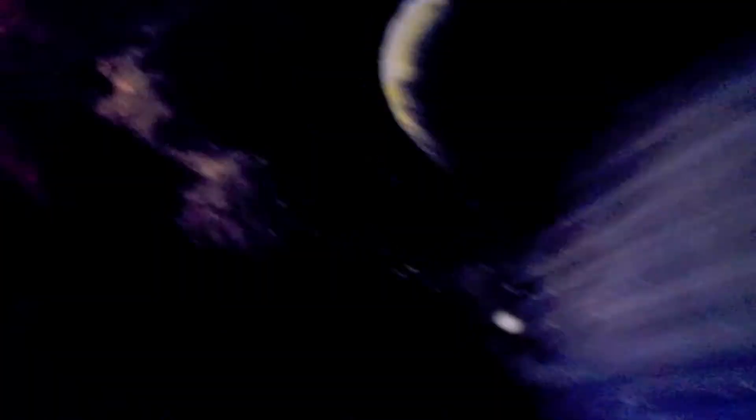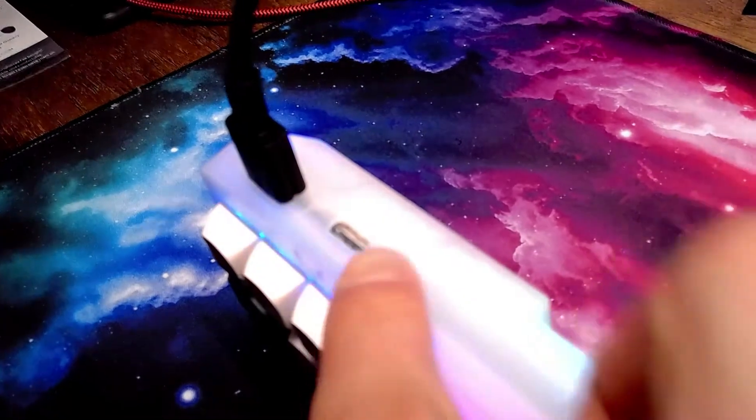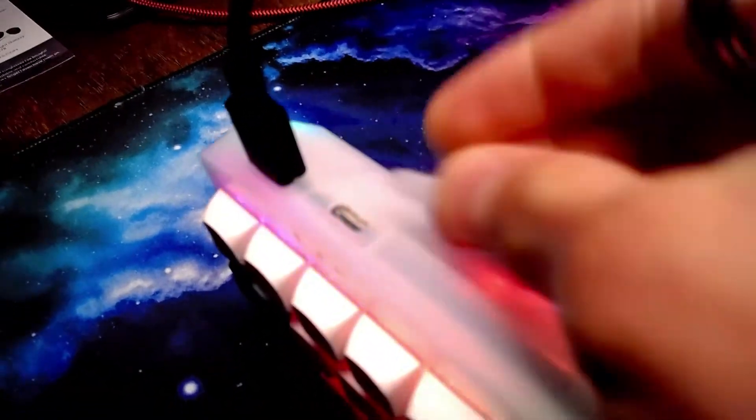First I lubed the switches — yes, keyboard people use lube. I also lubed and band-aid mounted the stabs, and crushed as much foam as humanly possible with sweat and blood, then put the foam in the keyboard. And being the klutz that I am, I broke the little stemmy thingy that controls the triple-mode functionality. I honestly think they could have made a better design, but I ultimately broke it in the end.